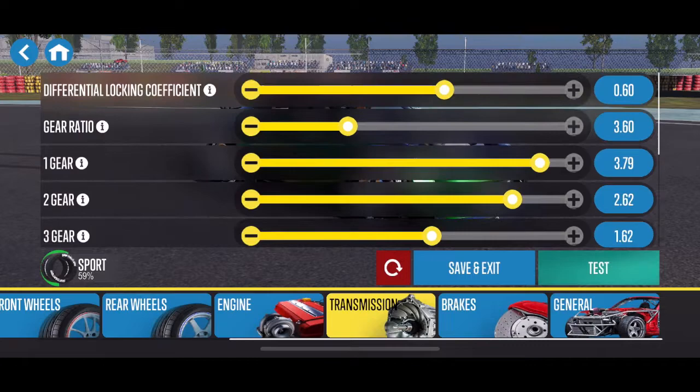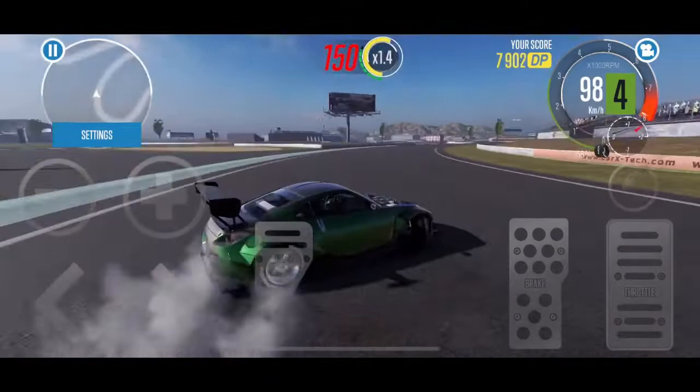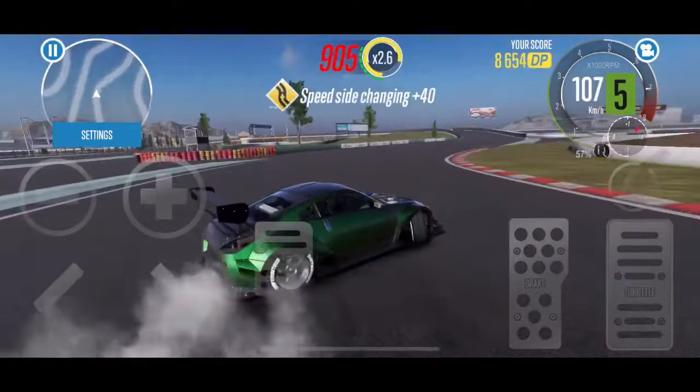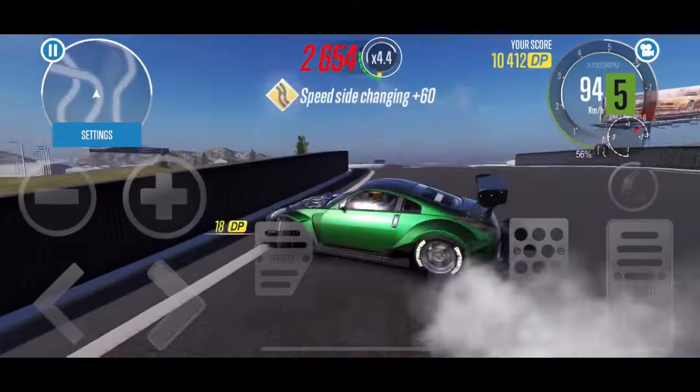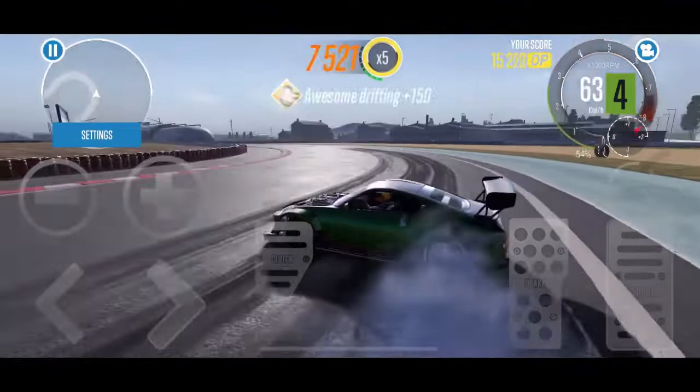Know that you can always adjust the gearing for how it feels best for you. If you move that cursor to the right, which is upping the number shown, it'll allow you to spin the wheels easier. And the same is true doing the opposite — if you're hitting the limiter right away and you don't have enough speed in the car, you want to lower that number to lengthen the gear. Hopefully that helps with tuning as far as the transmission stuff goes. I always like to throw a heavy angle to try to get a little backwards action to see if my tune in the front suspension is working well for that.